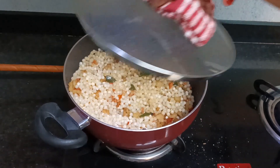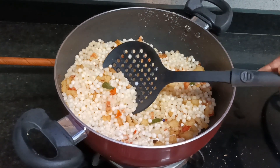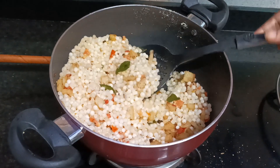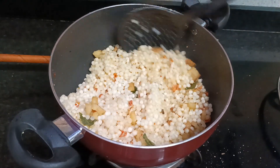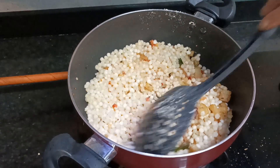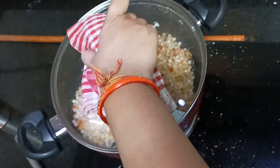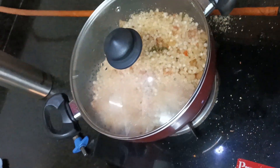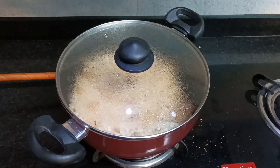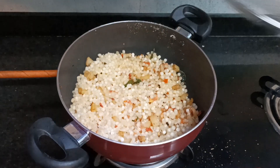It has been 5 minutes. Now I will see how it is done. As you can see, some of the pearls are translucent and some are still white. The white ones mean they need more steaming. The translucent ones are ready. At this stage, we need to steam it for 2-3 more minutes. I will put the lid back on for another 5 minutes and then check what changes have happened.